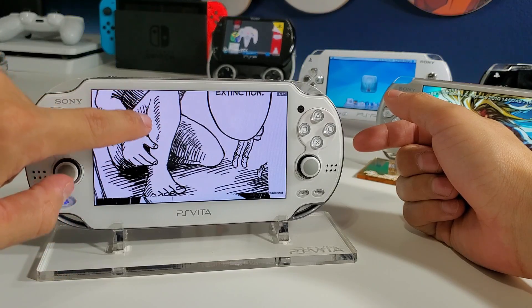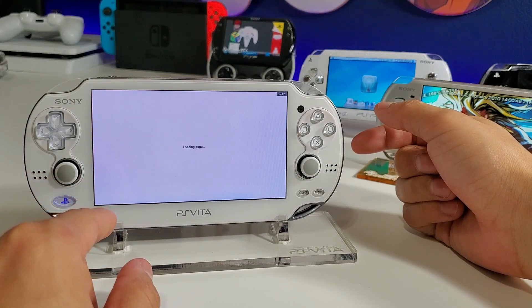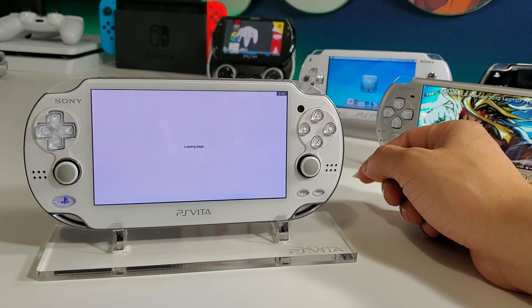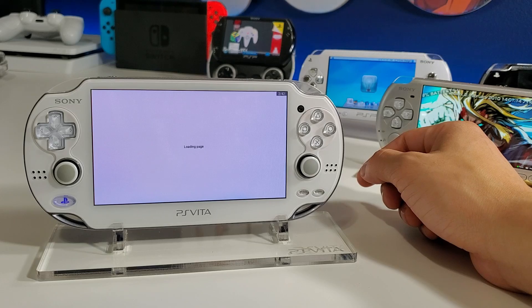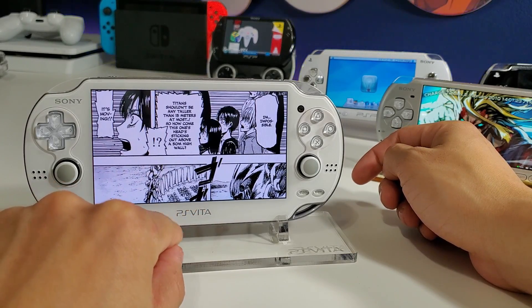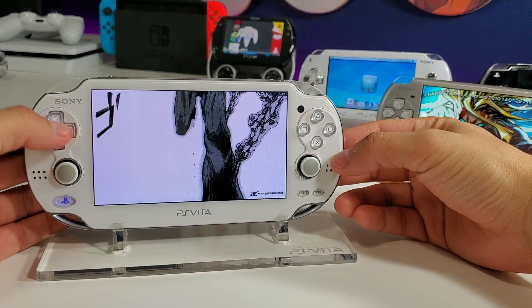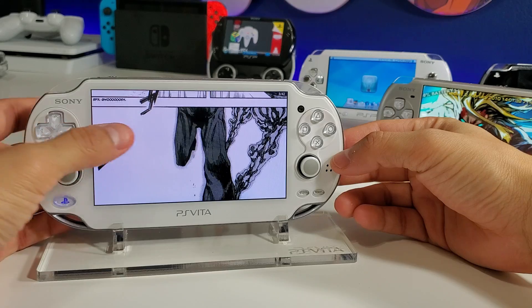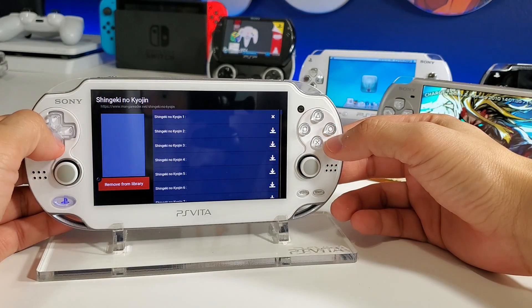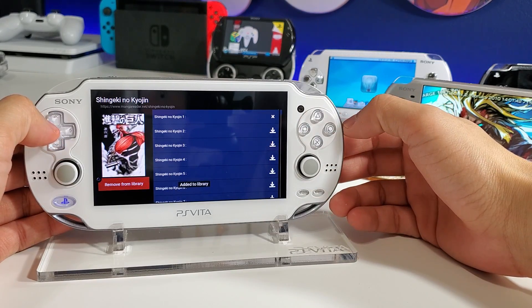The touchscreen works absolutely magnificently on this app and you can swipe through different pages back and forth. Load times are a little long — I'm not sure if it's many people accessing the app or my internet connection, but I do have a video uploading right now which is probably causing some delay. You can use the analog stick to navigate, and go back by pressing O. You can also remove or add to your library by pressing triangle.